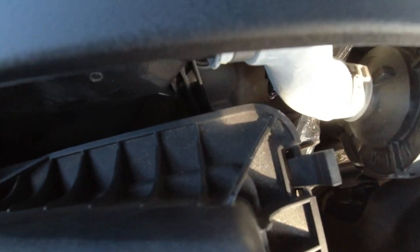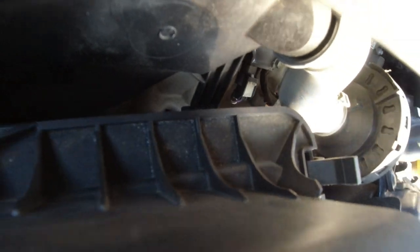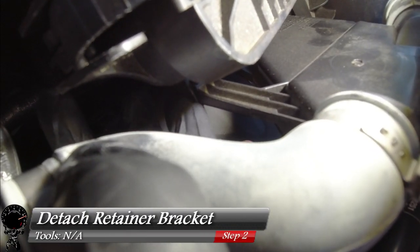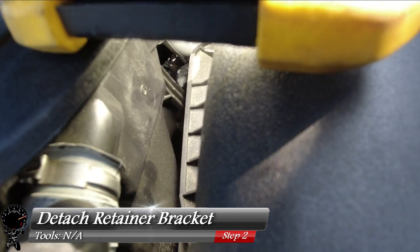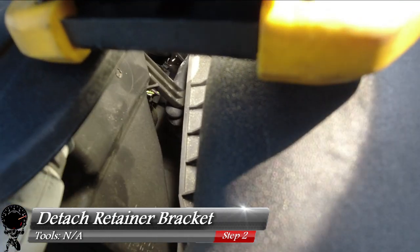Next, let's go ahead and work our way back towards the air filter. Right on the side you're going to see this retaining bracket. You just have to press it in just a little bit and then lift up. And now we've detached it from the air filter case.